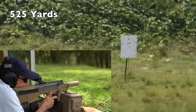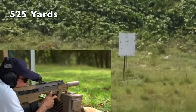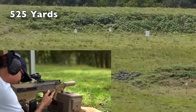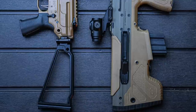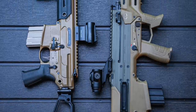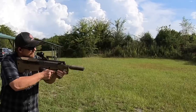We were getting hits at 525 yards with the Micron. As I pointed out earlier, the Micron is the exact same size as a SIG Rattler, but the Micron has an 11.5-inch barrel while the Rattler has a 5.5-inch barrel — that is twice the barrel length in the same size package, giving the Micron an extremely significant ballistic advantage.